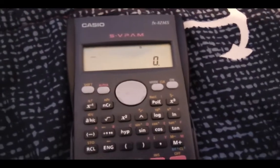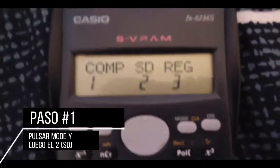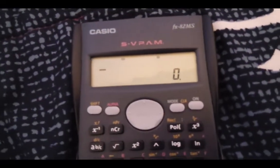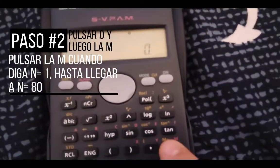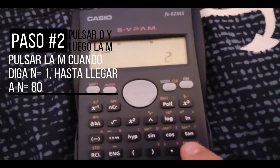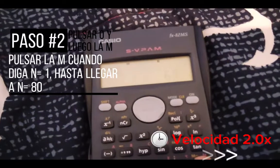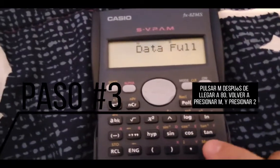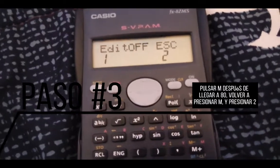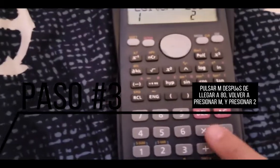Let's start. First thing you need to do is press the mode button — this button is here — then press button number 2, which puts it in SD mode. Then press the button, press the tecla of memory, then press the button to reach 80. You can reach 80 and you need to press the button. It says 'edit off' and 'ESC'.